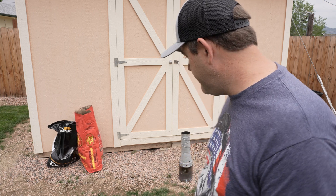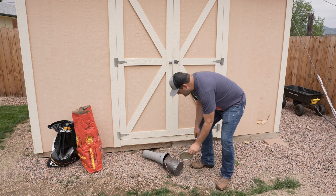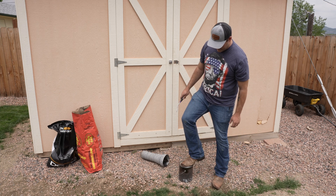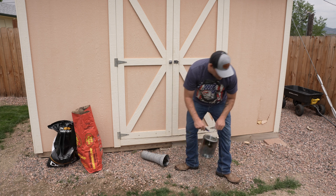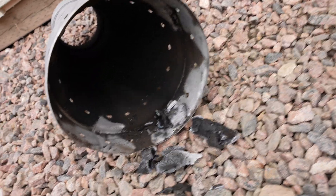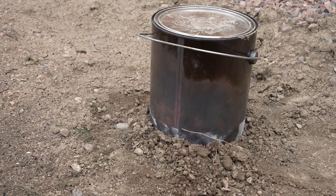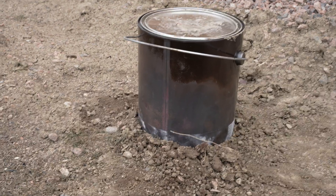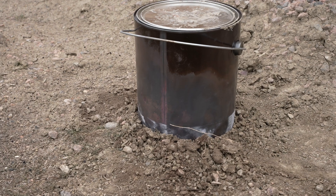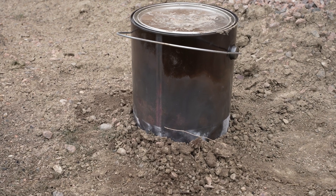Looks like the biochar is done — we're starting to get a little bit of ash development so it was time to cap it. Normally I have a little bucket of sand to set this in and bury it so oxygen can't continue creeping up through the bottom of the can. I didn't have that this time, so I just put it down in the dirt and scooped a little dirt around the sides.